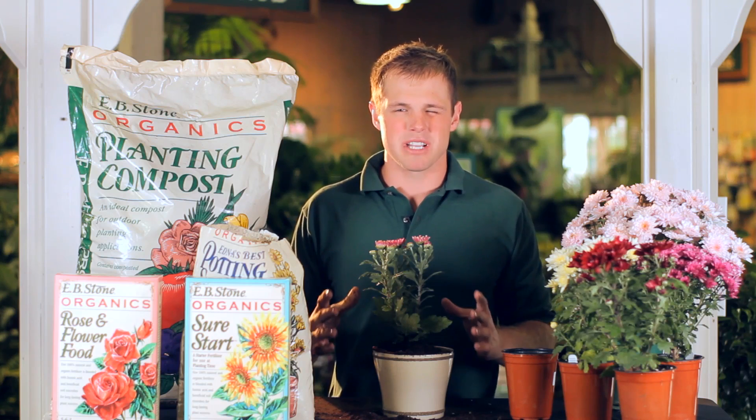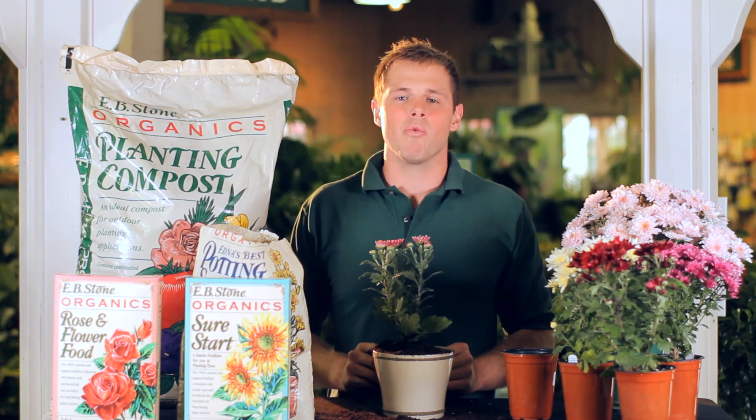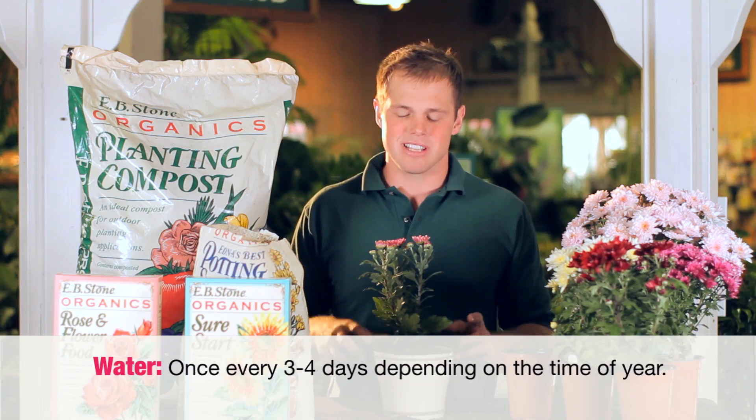Just really push it along to get the best plant you can have. Besides that, just don't let them dry out — water them every so often. Don't let them get too dry because they do like their water. Besides that, they're very easy to take care of.